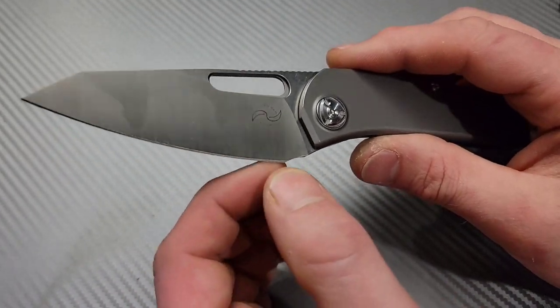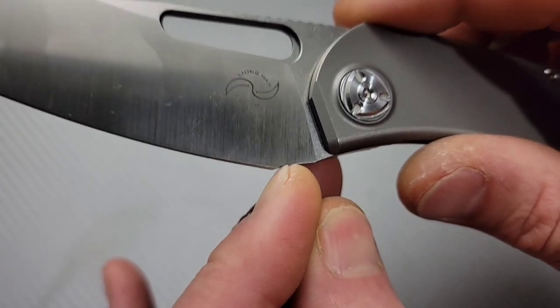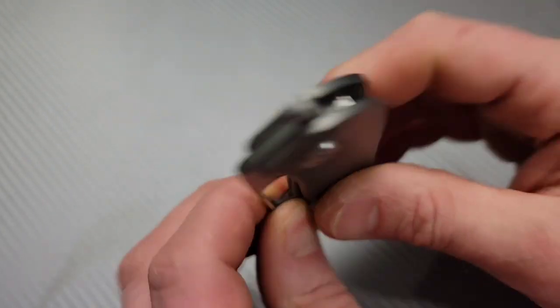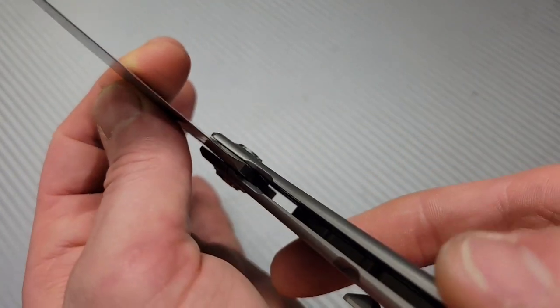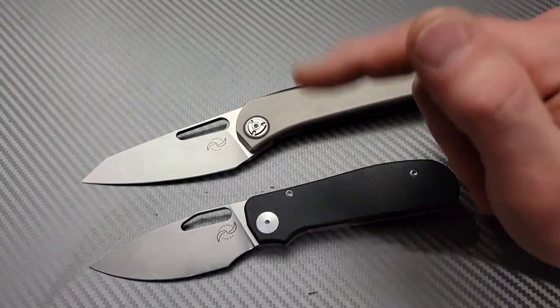The next thing is the sharpening choil. Liang Ma's choils — for some reason he does not like sharpening choils. He likes to pull the plunge grind all the way to the edge. That can create a big smile if you're not careful. I also can't see the stop pin at all on this thing. Anyways, this is not a review — this is literally just me unboxing it because these are in for sharpening. I wanted to do a first impressions on them because I've always wanted to check these guys out.